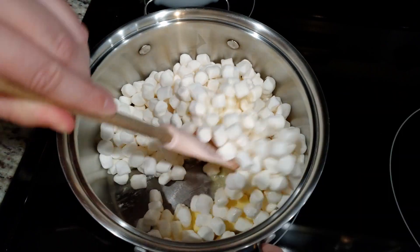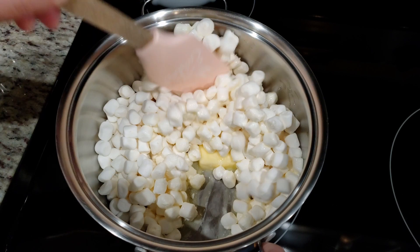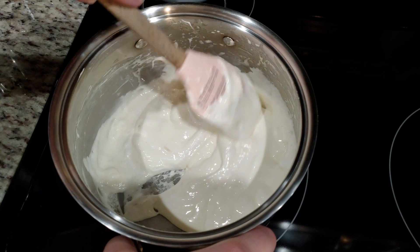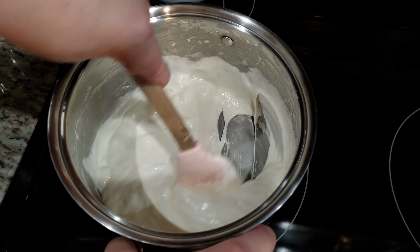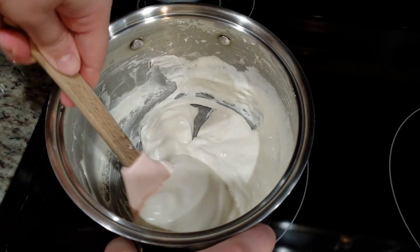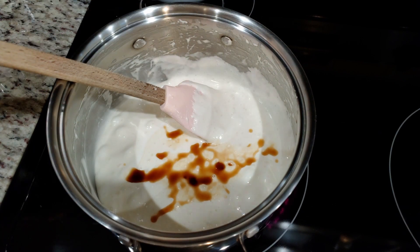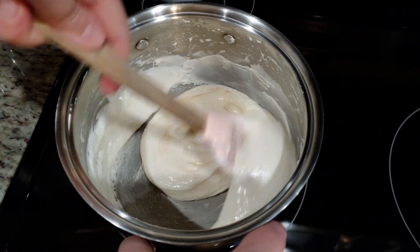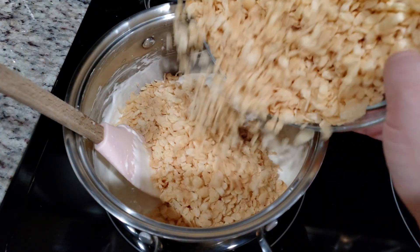We're going to melt this over medium heat until all the marshmallows have melted. Sometimes I like to leave them almost melted so when you bite into the treat, every so often you'll come across a spot of concentrated marshmallows — yum! Once melted, mix in one teaspoon of vanilla extract. Be sure to turn off the heat at this point, then dump in six cups of rice krispies cereal.